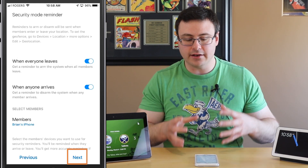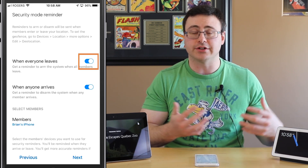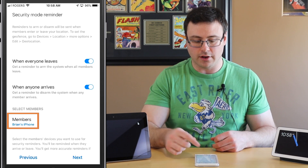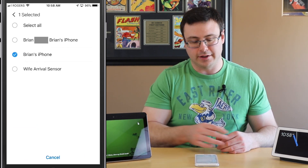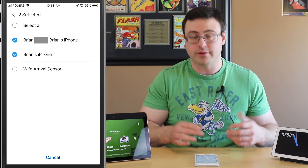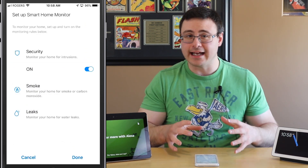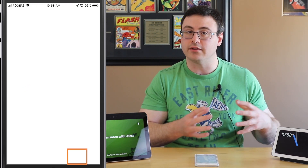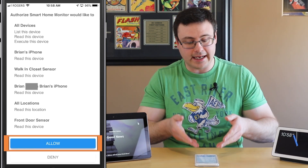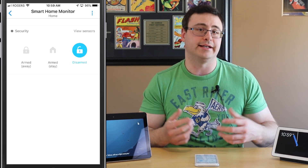I've hit next and here's the security mode reminder component — do you want a reminder when you leave to turn on your security system, and when you arrive to turn it off? I've turned both on and I'm selecting my iPhone. Now I've set up my Smart Home Monitor, left out those two sensor components from the main security system, and I hit allow, which allows all of that to happen on my phone and on my Samsung SmartThings hub.